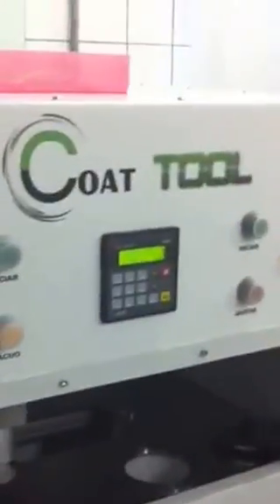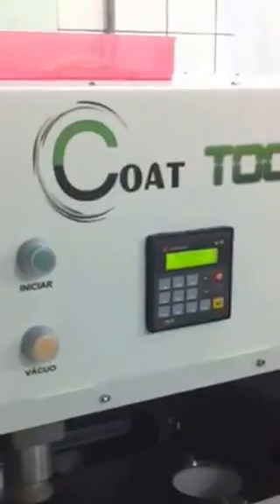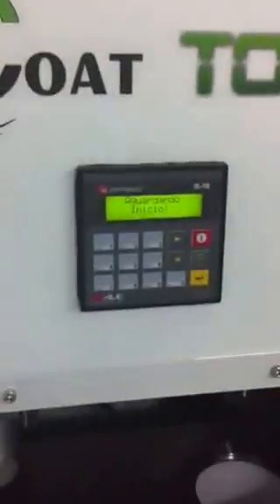I'm going to show the machine code tool and how it works. Here is the panel. The first step is to put the lens.